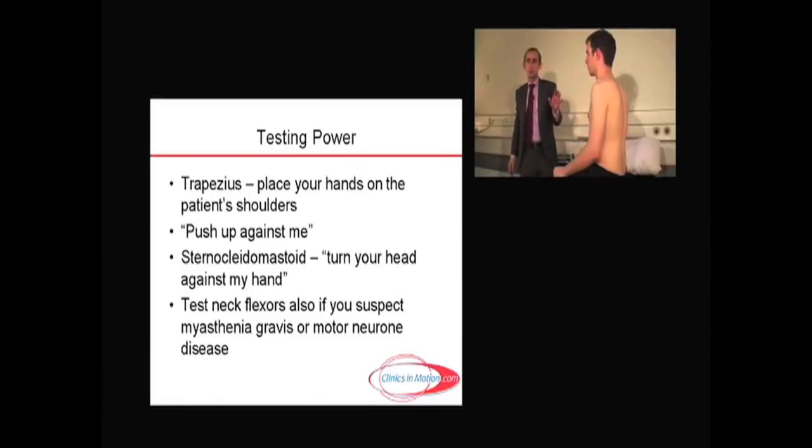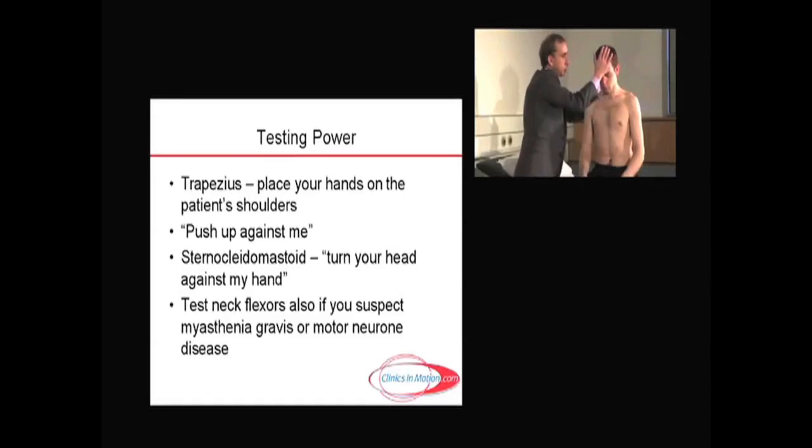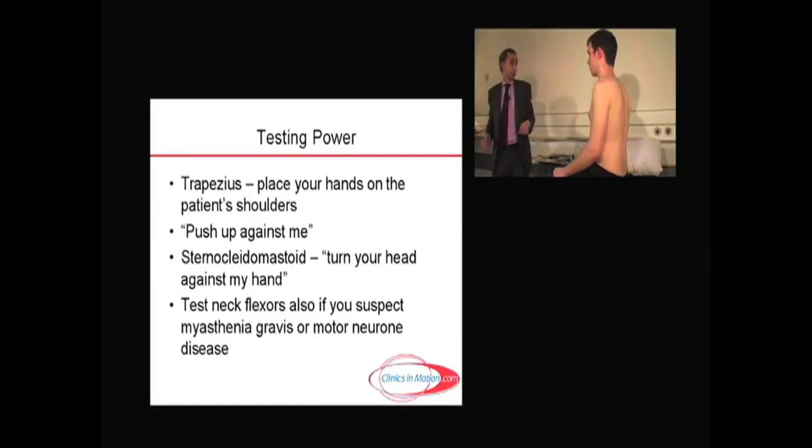I would recommend at this stage also that you test neck muscles, particularly in conditions such as motor neuron disease and myasthenia gravis. The neck flexors tend to get affected quite early. So if you could put your chin on your chest, I'm going to put my hand on your forehead — don't let me hurt you — but push against my hand as hard as you can, a bit like a headbutt. So always check those just while you're in the vicinity. And that really is all there is to the spinal accessory nerve.